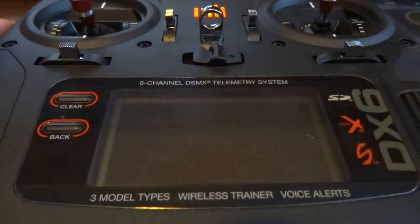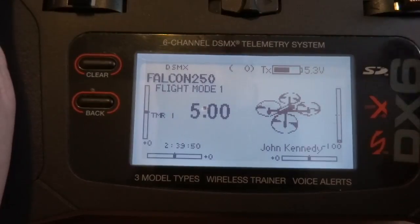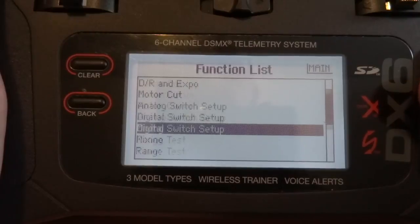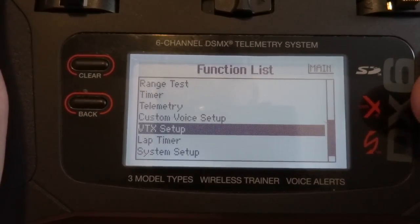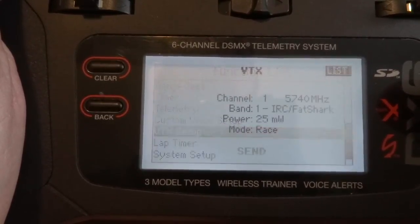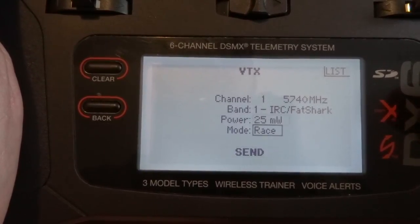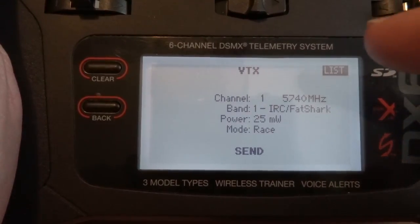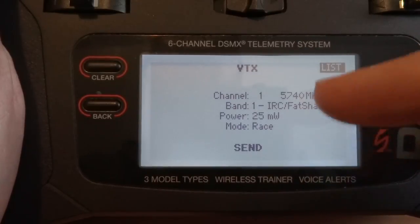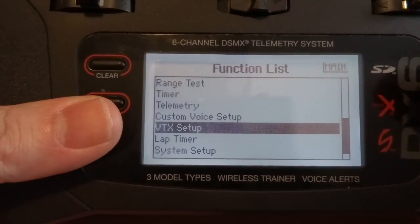The sound file is finally updated. That took a long time, but now I want to show you the lap timer. All the software has been updated. If I go into the menu now there are some new options. A couple things jumped out to me right away. First of all, video transmitter setup — VTX setup — I don't remember that before. If you go into this, it now allows you to change your channel, band, and power mode for a video transmitter. This would be for fancy quadcopters where you can change your video settings right from the radio.